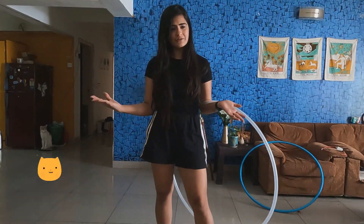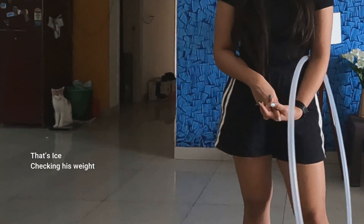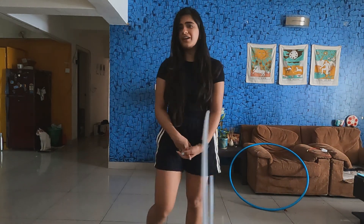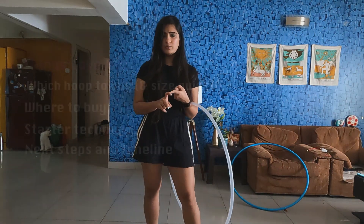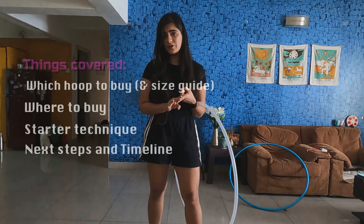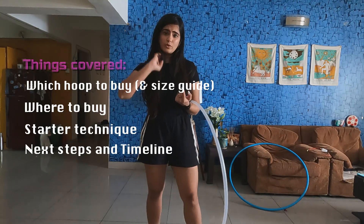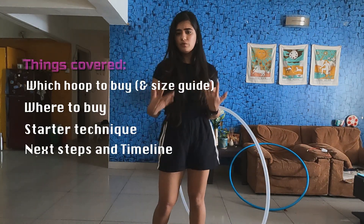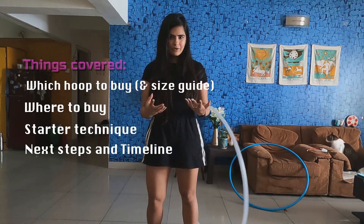In this video I covered everything that you need to know before starting to hoop — things that I did not know and had to do a lot of research on. I did start eventually, but it took me a lot of time and inertia while trying to figure out which hoop to buy, where to start learning from, and which is a good starter technique. So I am going to cover all of that: size of the hoop, which hoop to buy, and where to buy from.